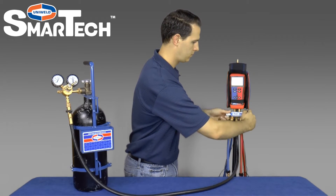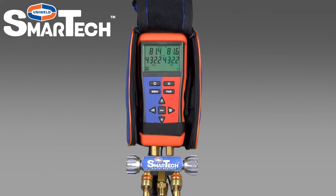Close the low side and high side manifold valves. If the digital manifold pressure readings are stable, the hoses and manifold are functioning properly. If the pressure reading continues to decrease, there is a leak in the hoses or manifold that must be repaired.